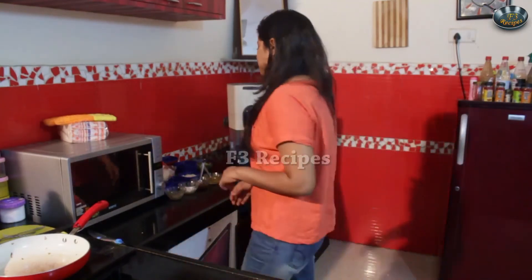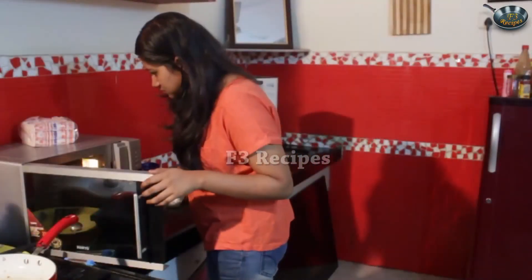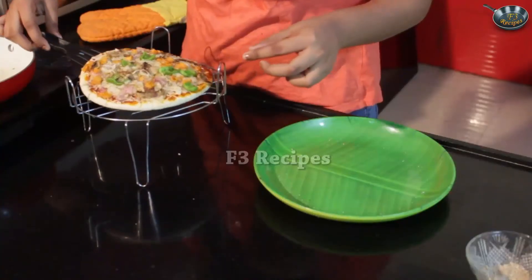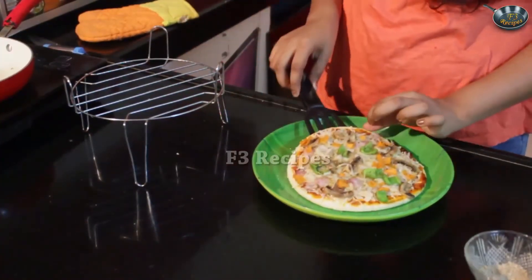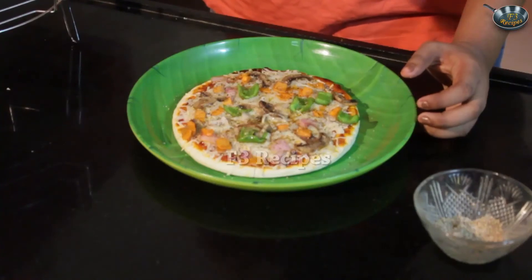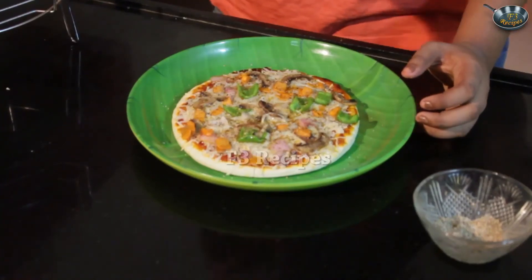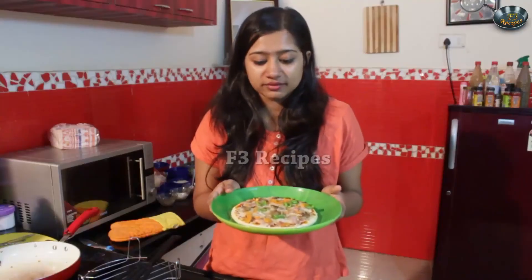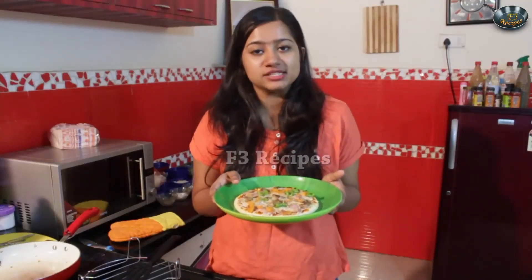So now that our 5 minutes are done, we are going to check on the pizza and see if it's all ready. Our pizza is done — the cheese has melted. Some pizza seasoning, regular oregano, chili flakes and parsley would also do. So here we have it — our vegetarian delight pizza is all ready.